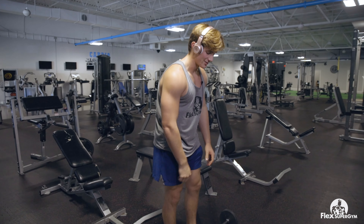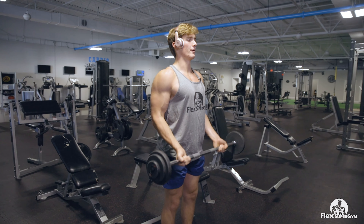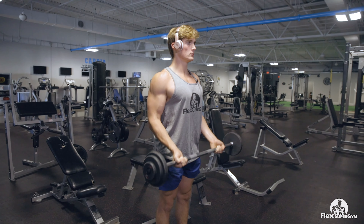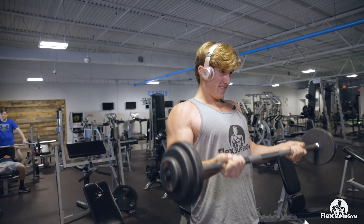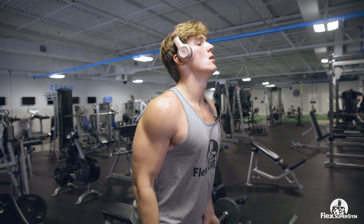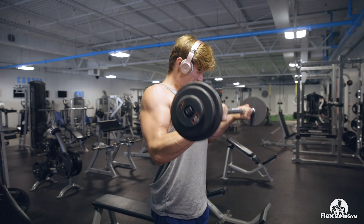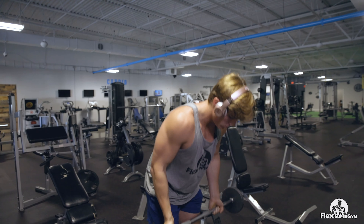We're just going to do the last set — this is all I can do. Really control that bar. Halfway up... all the way up... full. Last one. Just killed my biceps. But anyway, thanks for watching the video. Make sure to come to Flex Super Gym and we'll see you on the next one.